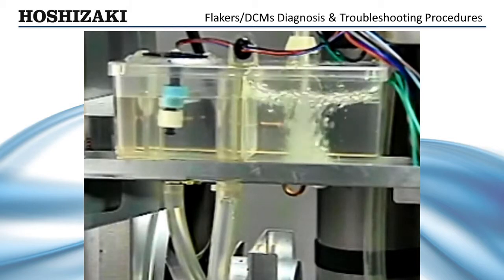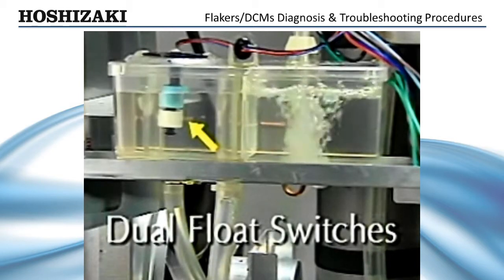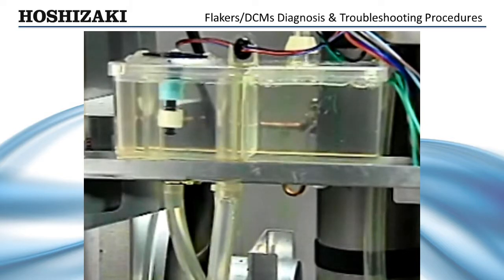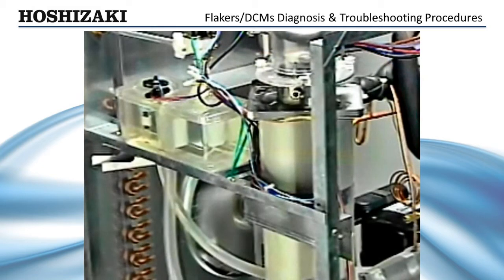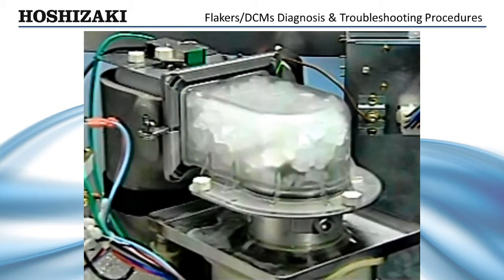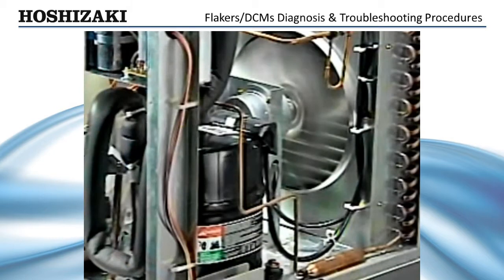Next, when the dual float switches indicate a full reservoir, the bin control takes over and allows the unit to sequence up. At this point, the gear motor and condenser fan start. Should the gear motor experience undue stress from the rotating auger or the pressure of ice extrusion, the machine will automatically shut down through the gear motor protect relay, saving wear on the gear motor and bearings. After one minute, the compressor starts. This delay allows any ice left in the evaporator cylinder to be removed before basic refrigeration begins.